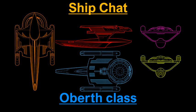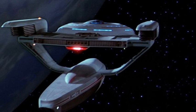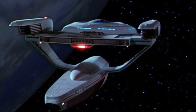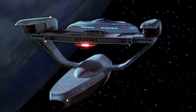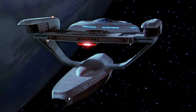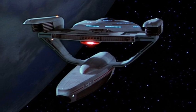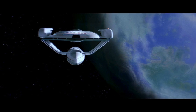Today we'll be looking at the Oberth class. In real life, it was made for Star Trek III: The Search for Spock. As I mentioned before in my video on the Miranda, at this time in Star Trek history we get a big explosion of ships on screen. The Miranda is the first Starfleet ship we see aside from the Constitution, even in the original series, and the Oberth really continues that trend. In Search for Spock, we get three new starships as well as a new station — quite a lot in that film.